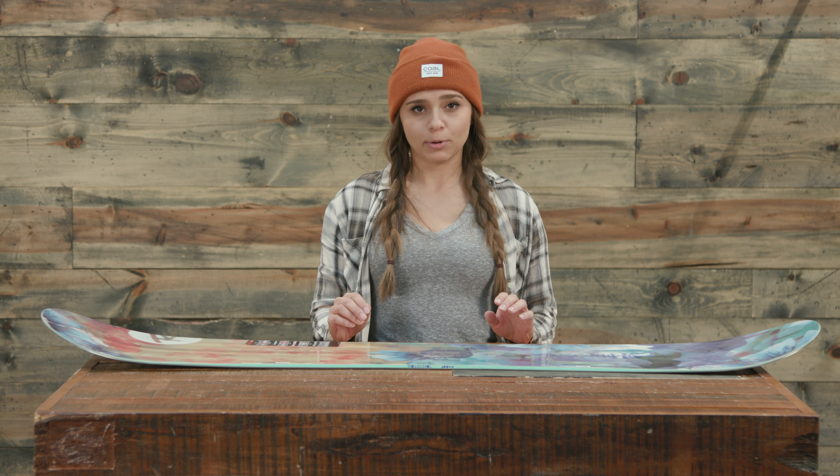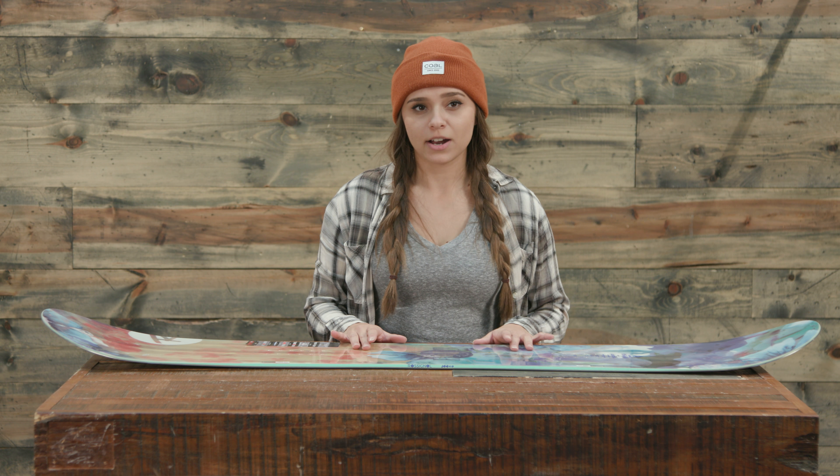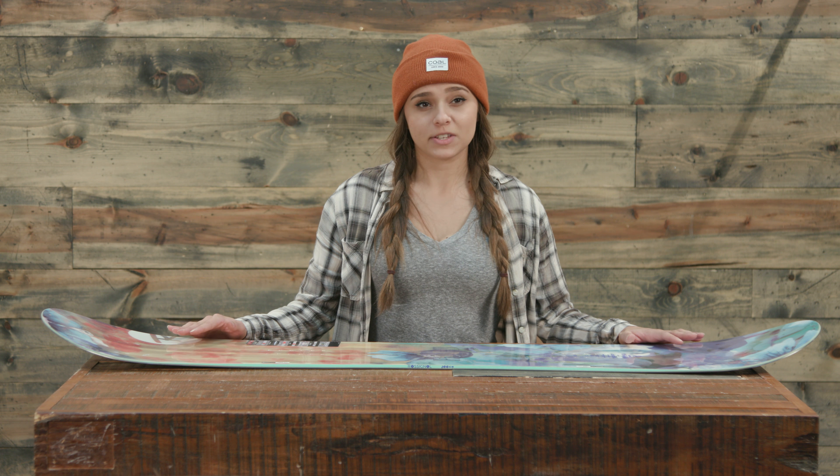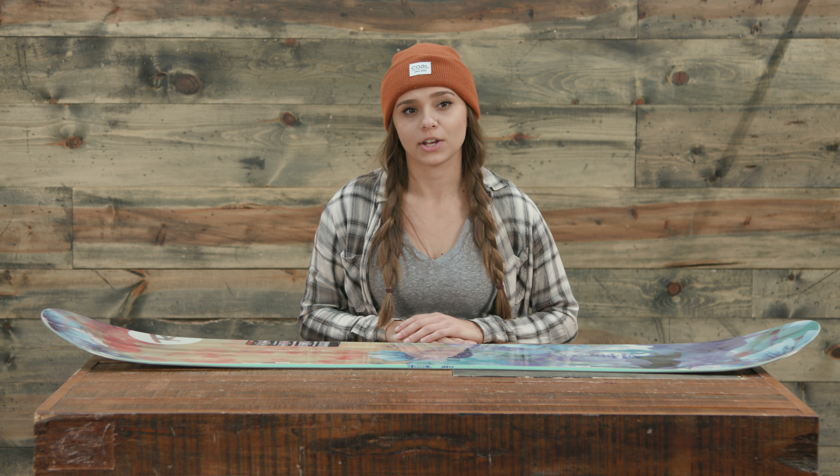The profile is a hybrid profile, so we have camber in the center at 40% and 30% rocker in the nose and tail. The flex of this board is 6 out of 10, so it's probably a medium stiffness, and I would have to say that I agree with that.